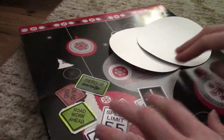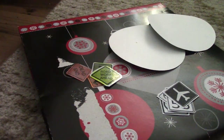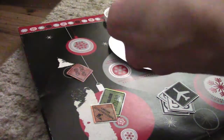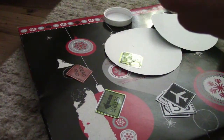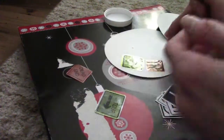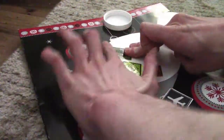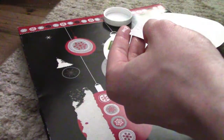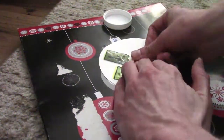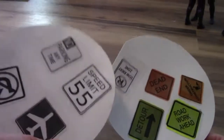Alright, I got my signs picked out, and now I'm going to glue them on these. I'm going to be using this Mod Podge glue because I feel like it will work better. Alright, I got everything glued on. Now I'm going to cut them out.